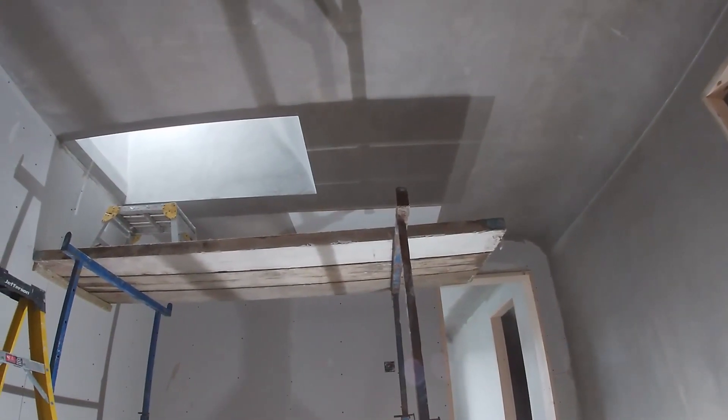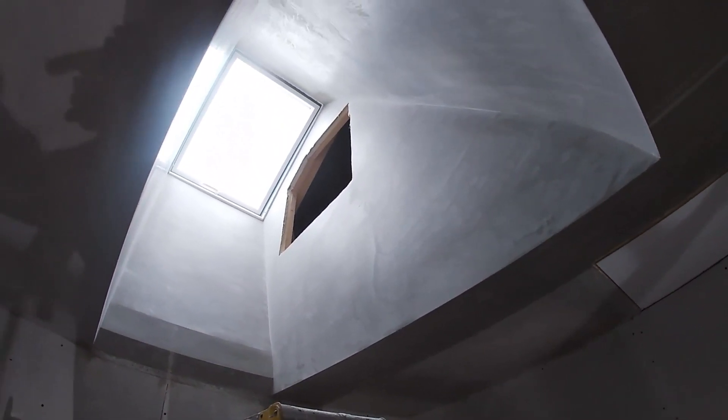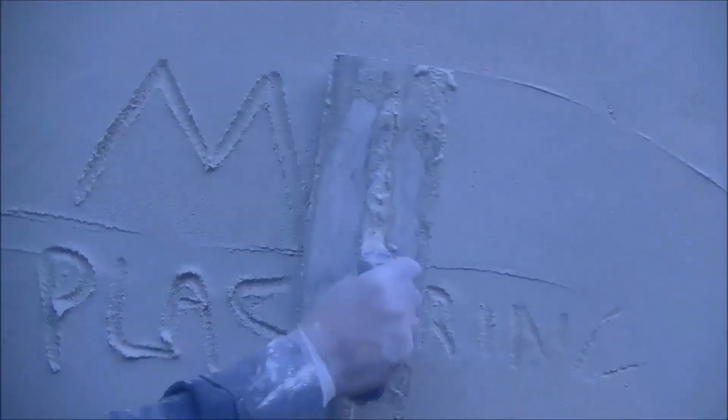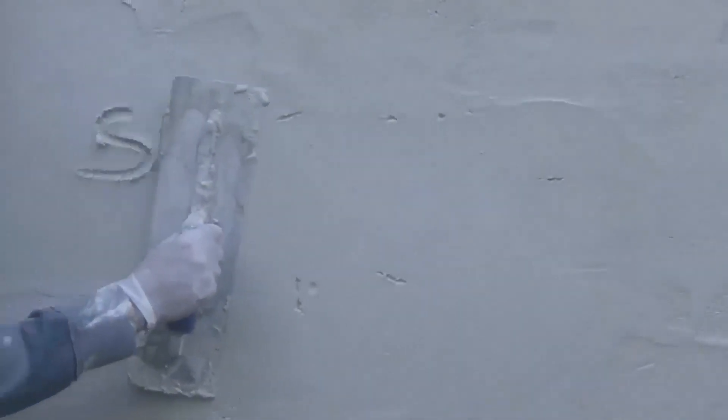I really do hope that this plastering tutorial on how to plaster a stud wall has helped you. Everyone is at a different level and I'm sure this video will help you get to higher levels of plastering. Go ahead and watch some more videos to get more understanding, learn new tips and tricks, and get advice from a plasterer who's been doing it for many years.